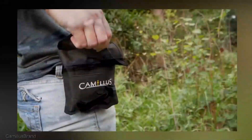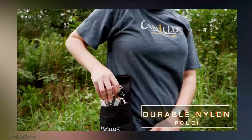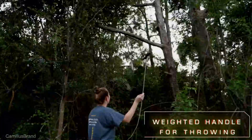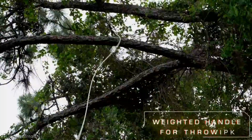This versatile tool is envisioned by the manufacturer as being exceptionally useful for a range of tasks, including post-storm cleanup, preparing for hunting season, land clearing, and managing tall trees. Its practicality also extends to the hiking community, making it a versatile choice for outdoor enthusiasts.